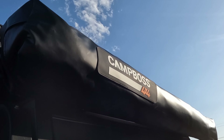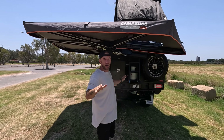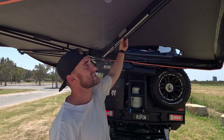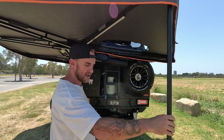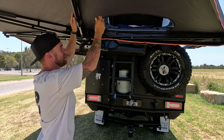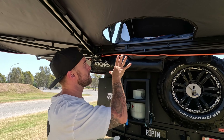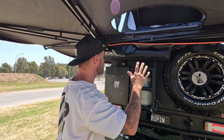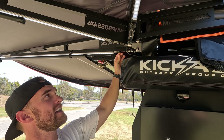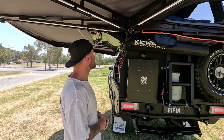Moving on to the awning, I've got the Camp Boss 270-degree awning. Awesome product so far — I've already taken this out for a test ride and it does really well without any of the legs down. But if the wind's quite bad, you've got these fold-down legs which just unstrap and fold down — you can adjust those into position no worries. Another awesome feature is this half-moon zipper. Not all awnings have this — it's probably one of the only ones on the market with it, and it's ideal for my style of rooftop tent. It also comes with LED lights on each arm that can be colour-changed, which is super valuable once it gets dark.